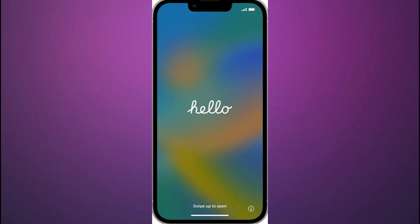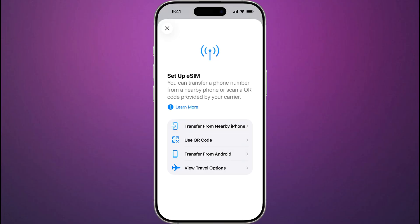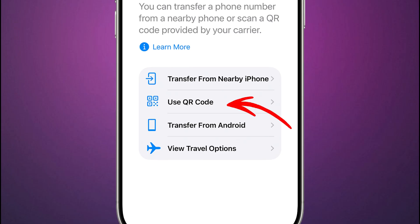If your carrier only provided a QR code, you can use it to set up an eSIM on your iPhone. To activate your eSIM during iPhone setup, turn on the iPhone and proceed with the new phone setup process. When the Setup Cellular screen appears, tap Use QR Code and follow the on-screen instructions to complete the eSIM activation.